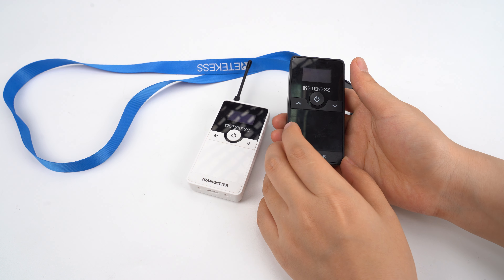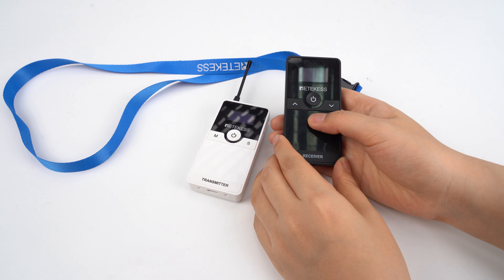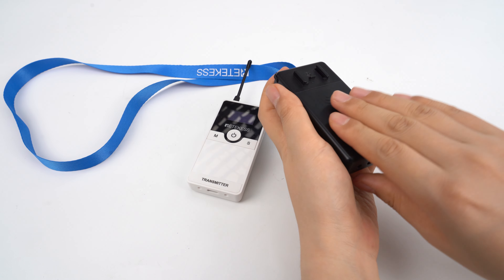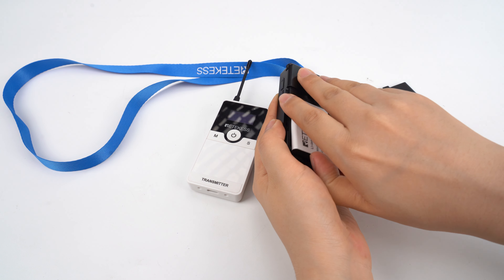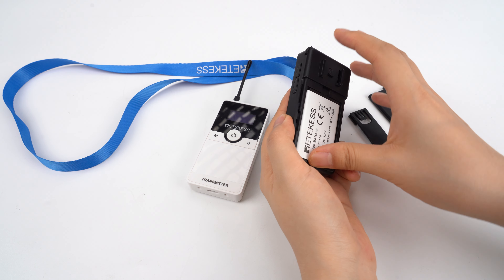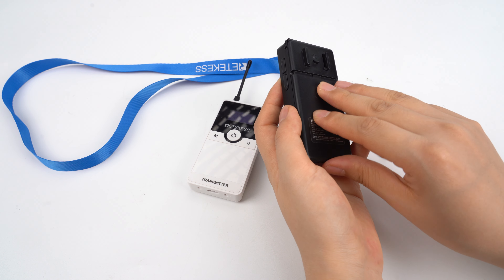As you can see, there is a blank screen here which you can print your logo on and stick it on. You can see it's removable, so the battery is able to be changed, and you can prepare some as backup batteries if you need long-time use of the devices.